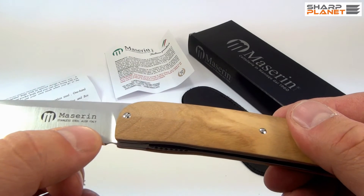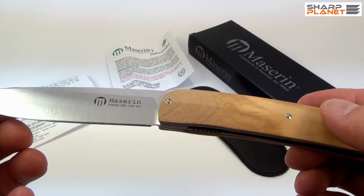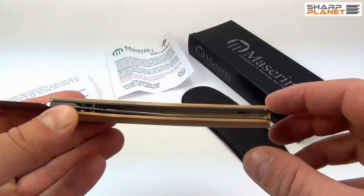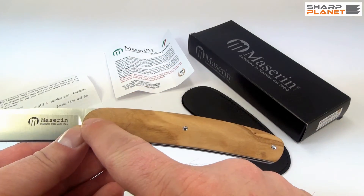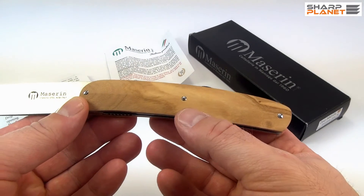The steel information: this knife is made out of stainless steel, specifically AUS 8. All other parts like liners and everything else are also made from stainless steel, including the screws, which are part of the wooden handle.